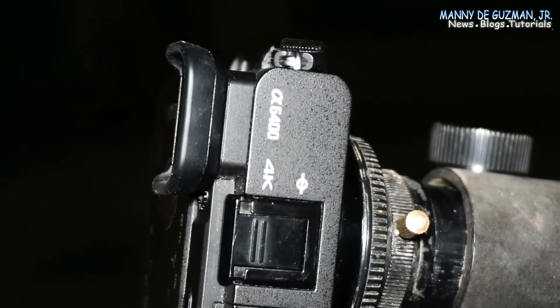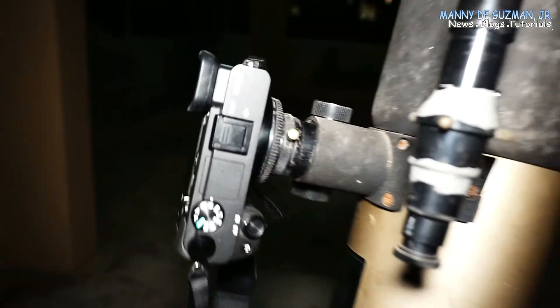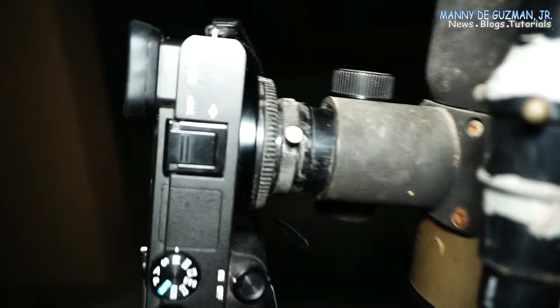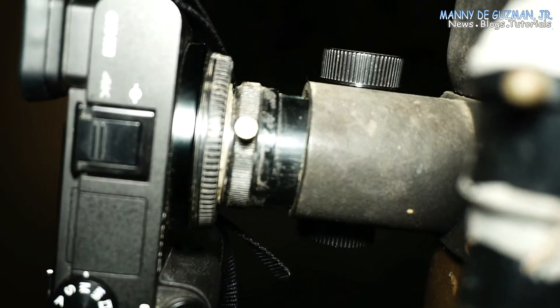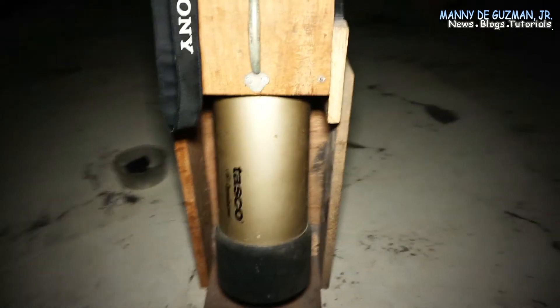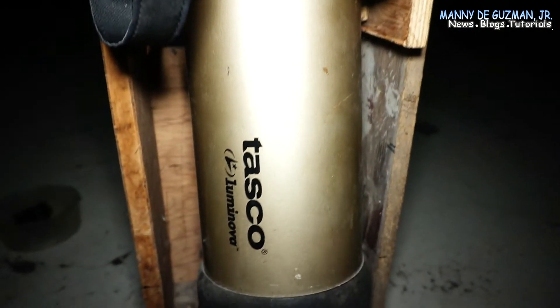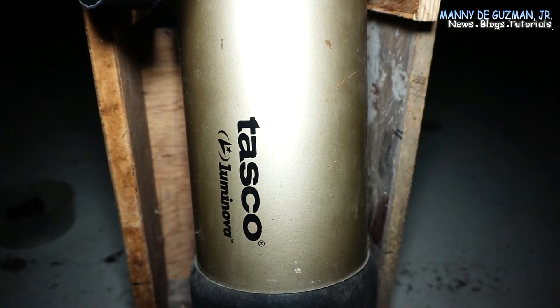It's a Sony a6400, as you can see, attached with the homemade eyepiece to e-mount adapter. My telescope is a Tasco Luminova 4.5-inch 900mm Newtonian reflecting telescope.